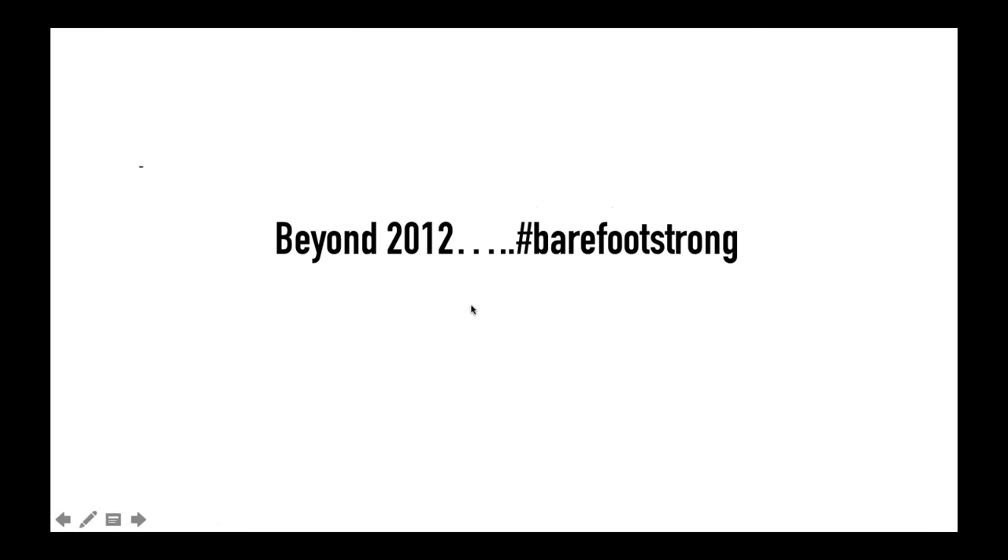We first launched the Barefoot Training Specialist certification in January 2012. At that time, a lot of the focus around barefoot training and barefoot movement was around barefoot running — pretty much every research article around 2010 to 2012 was heavily focused on barefoot running. The big thing about EBFA is that we try to bring barefoot beyond running. We look at foot activation, foot-to-core integration, use a lot of short foot exercise, footwear surfaces, and how the body stops vibrations entering the body.